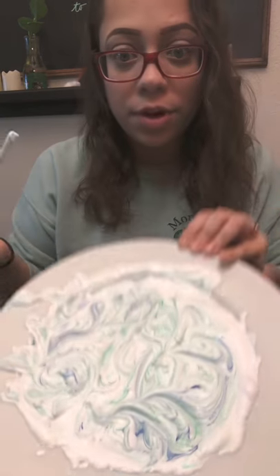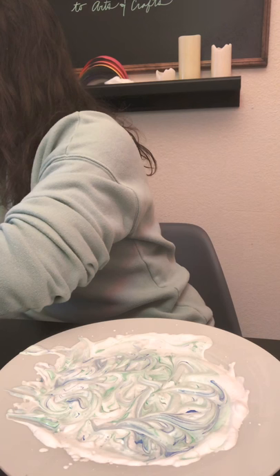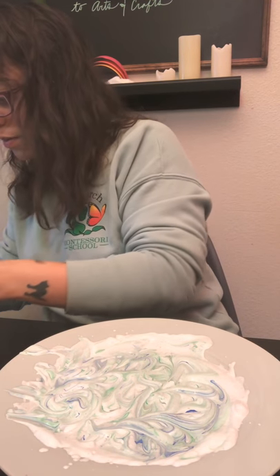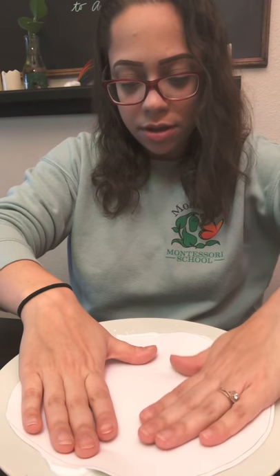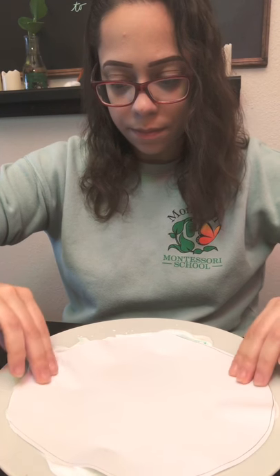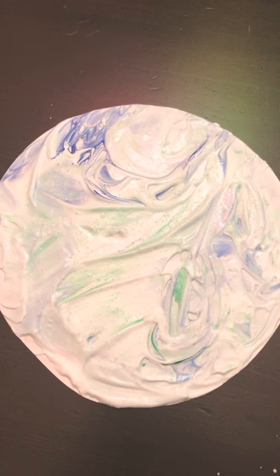All right, that is looking pretty fun. I'm going to put the shaving cream away and grab my white paper circle. I'm just going to gently lay it in my mixture and press down, then pick this up with both hands.